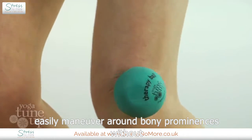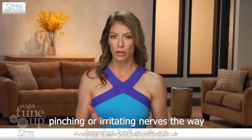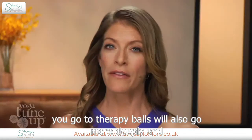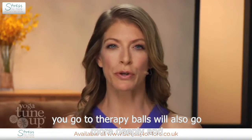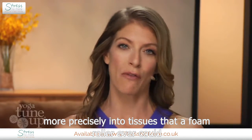Because the rubber yields to your bones, these balls can easily maneuver around bony prominences without pinching or irritating nerves the way a harder ball such as a golf ball, lacrosse ball, or tennis ball might do. The Yoga Tune Up Therapy Balls will also go more deeply and more precisely into tissues than a foam roller ever could.